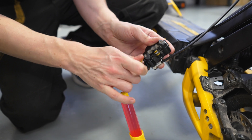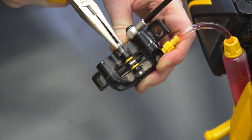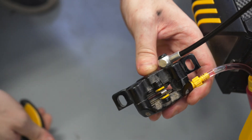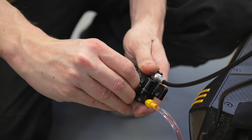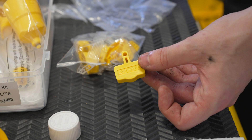Connect the syringe to the brake caliper and remove the brake pads. Replace them with a spacer.